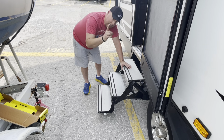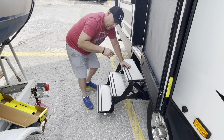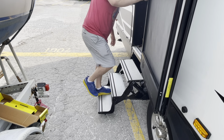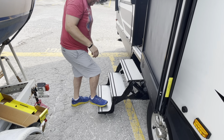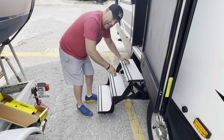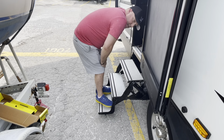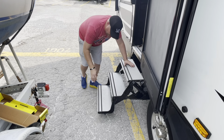Take a look at this — you can see how much give there is. I'm being a little exaggeratory in my actions, but you can see the amount of give there is in that step. So check this out — I'm super stoked about these.